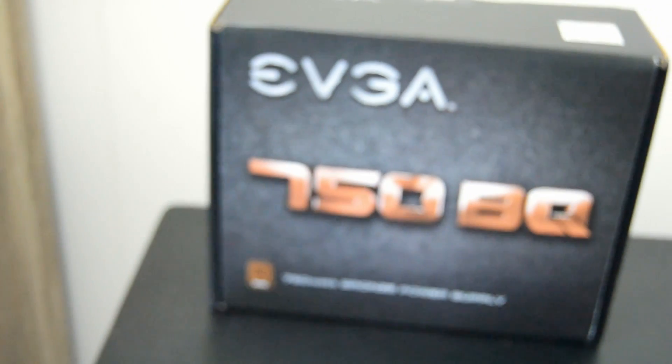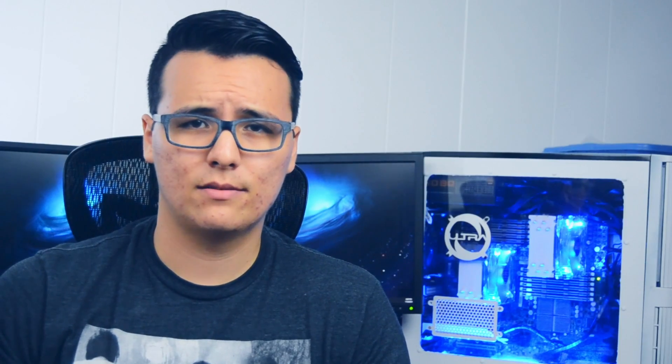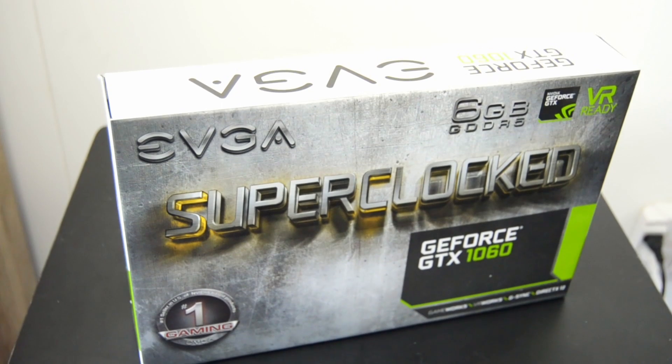To power this all, I have a 750 watt EVGA 80 Plus Bronze rated power supply, which technically has more power than I need, but comes equipped with a second CPU power cable, which I needed for obvious reasons. Also, to make sure we had room for gaming, I included a GeForce GTX 1060. We shouldn't have any issues playing any game at 1080p.